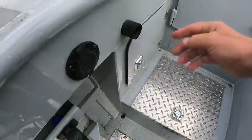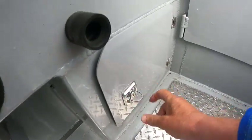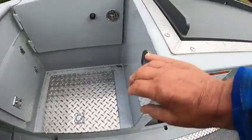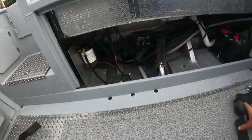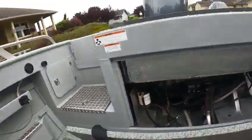In here, got a battery charger, battery switch there, battery underneath. Need to clean this boat up a little bit — maybe re-clean this fish box and clean the bilge a little bit.